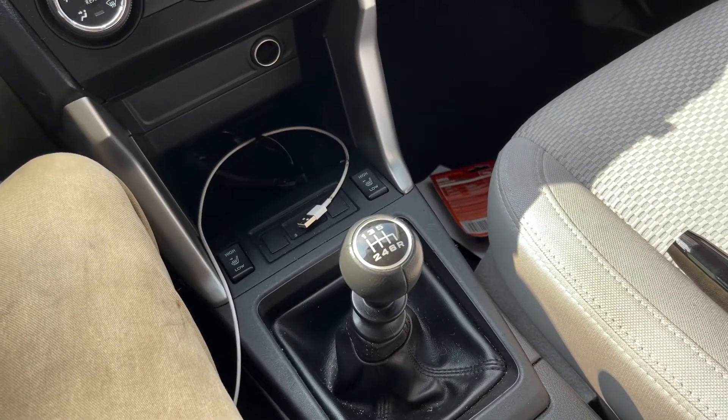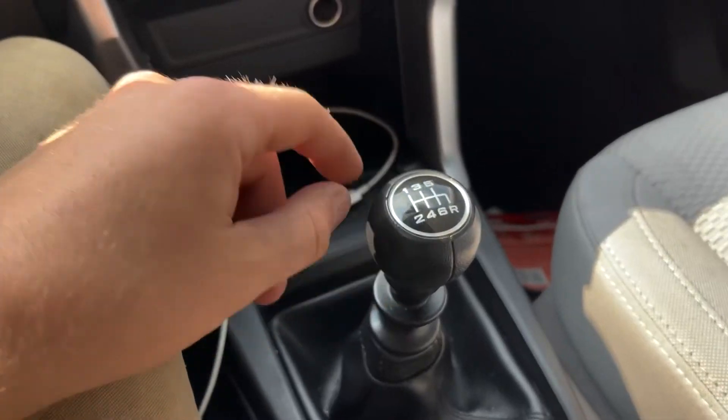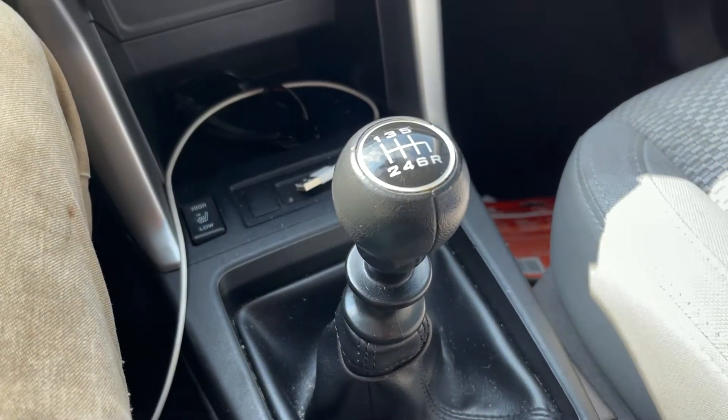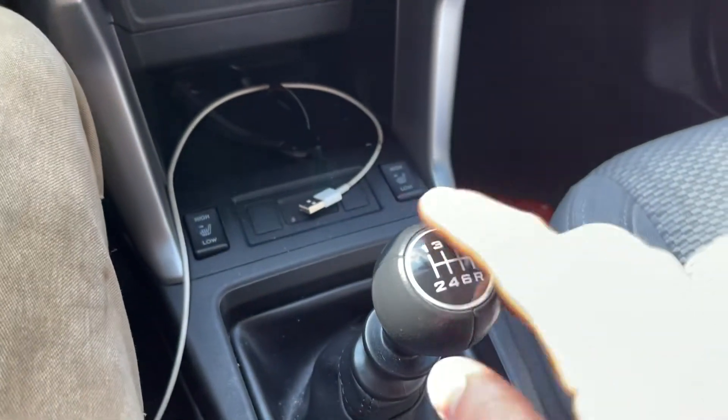Not all of them are going to be the same. Some knobs might have a set screw or something, so you just want to make sure it doesn't. This one does not.